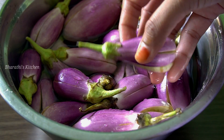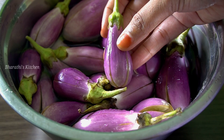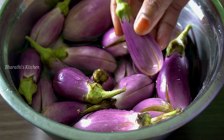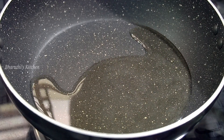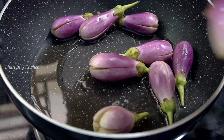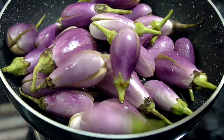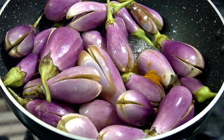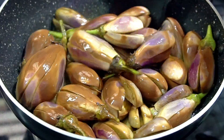Next, we will take 400g and mix it with a little oil in the pan. Add 2 tablespoons of oil. Add a little oil and cook on medium flame. Mix it and fry it on medium flame.